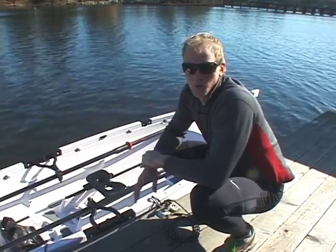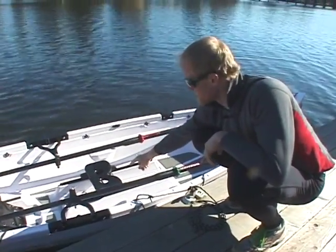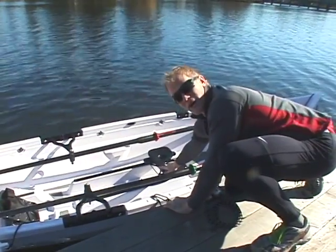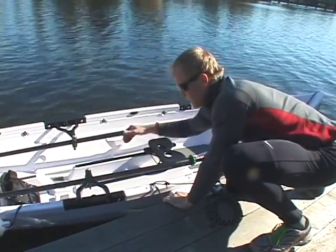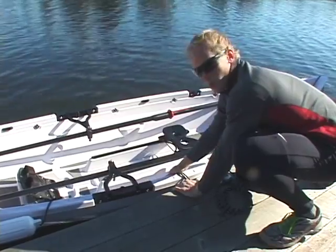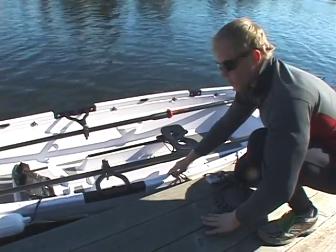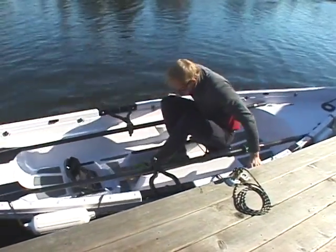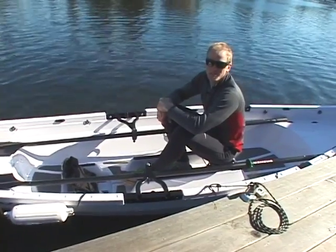Getting into a Whitehall boat, you want to keep your center of gravity as low as possible. You want to keep your butt as close to the dock and as close to the seat as possible. Before getting in, make sure the seat is moved all the way to the bow so that it will be in the right position when you put your feet in the boat. You want to get your weight in the middle of the boat or along the keel of the boat as quickly as possible. If you have short legs, you can step on the side of the boat and then move into the middle. But because I have longer legs, I'm going to step directly into the center of the boat. Entering a boat in this way minimizes your chance of capsizing.